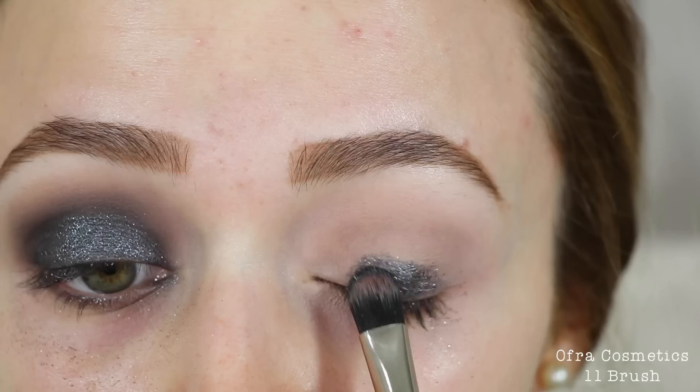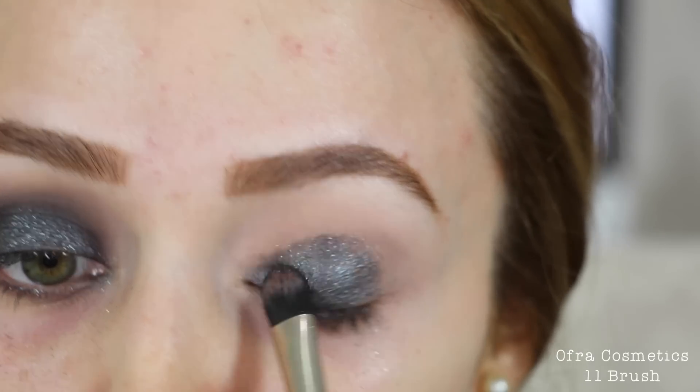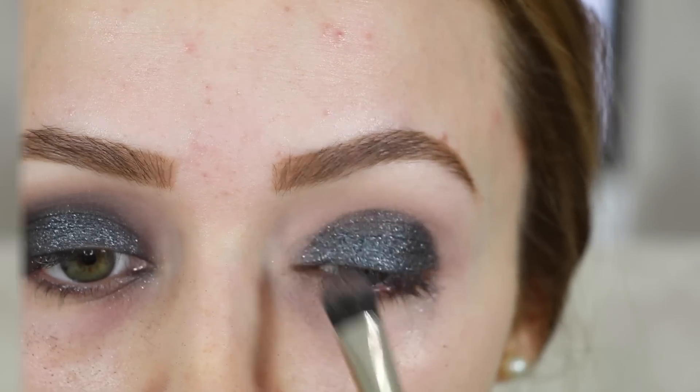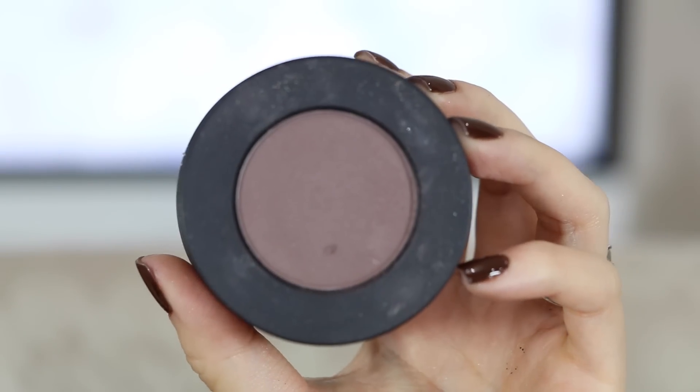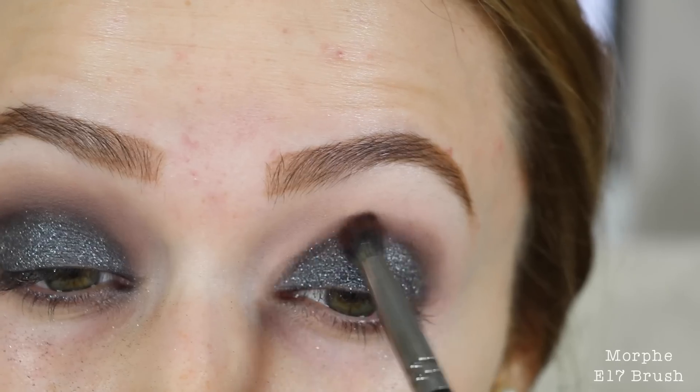I'm applying the glitter primer because I'm going in with the shade Gunmetal on top, and without a sticky base underneath there won't be much pigment — it'll just be little glitters. Adding the glitter primer really intensifies the eyeshadow. Now I'm going back into Assimilate on a smaller crease brush and buffing out the Gunmetal shade.